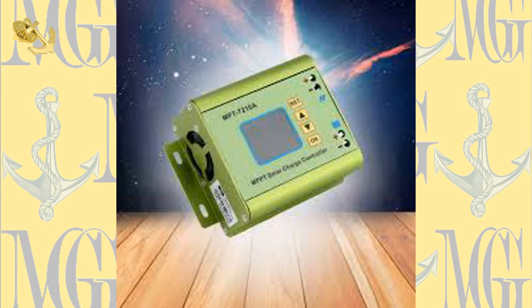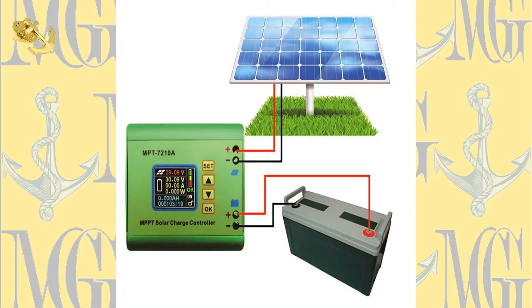The next point I want to move to: this charge controller is different from all other charge controllers. We as solar people — solar gurus who know things about solar — know that this charge controller doesn't power up from a battery; it powers directly from the sun. So once the sun comes out in the morning, this charge controller starts to do its thing.